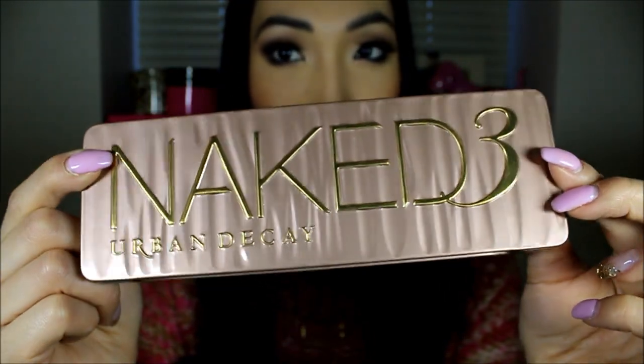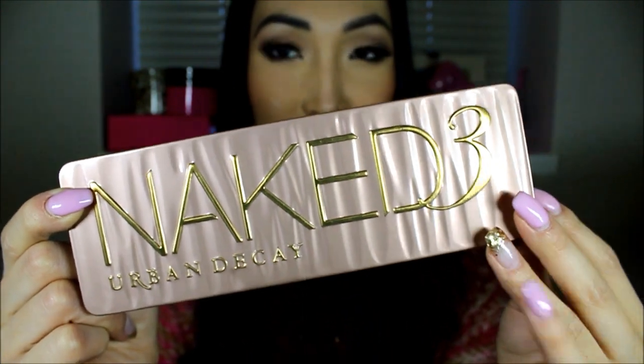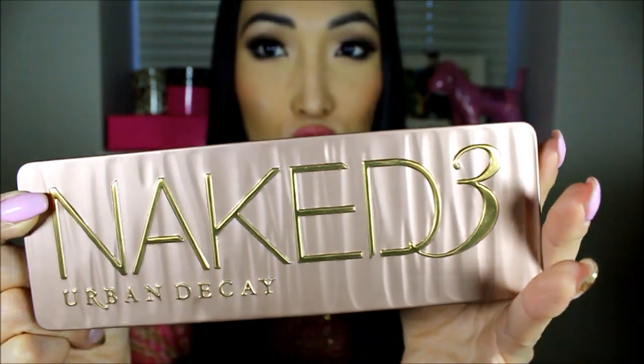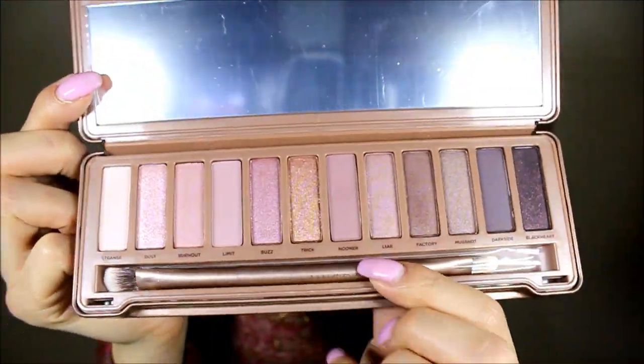Here's a close-up of the palette. I love the color — it looks like a giant chocolate bar and I just want to eat it. I love the texture here, it just feels so good. It feels like a dreamy chocolate bar, honestly. So you open it, and it comes with a mirror and a two-sided brush.